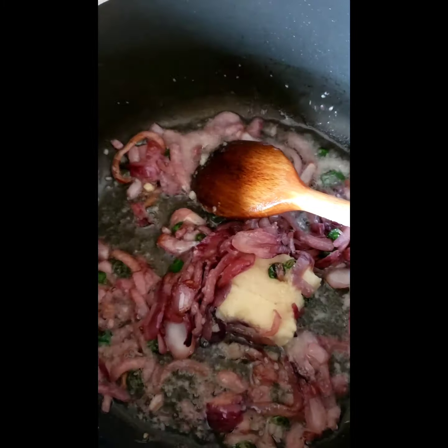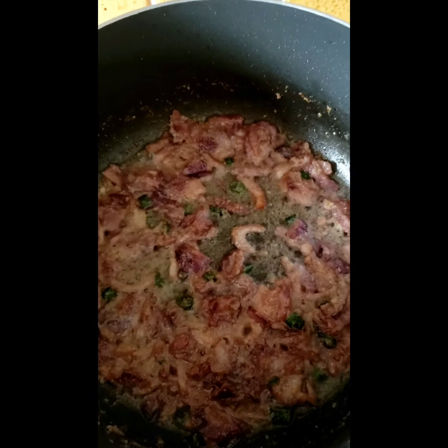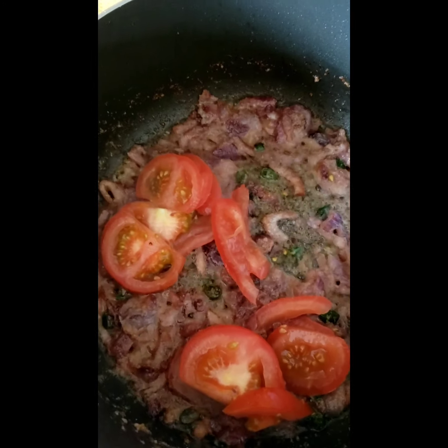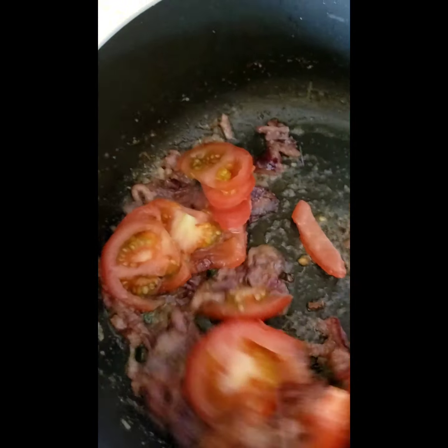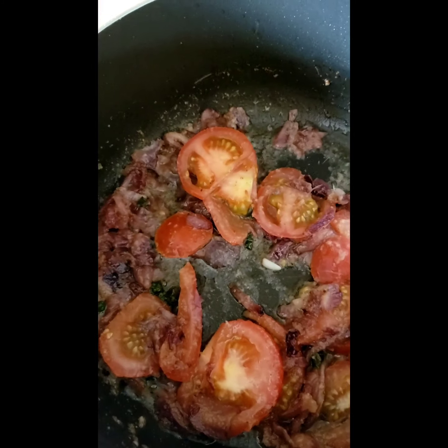I'll do that for a few minutes and come back. So it's been two minutes now and as you can see the garlic and ginger has melted. I've chopped the two tomatoes and now I'm going to add those in, give them a little mix, then cover and leave for about two minutes.